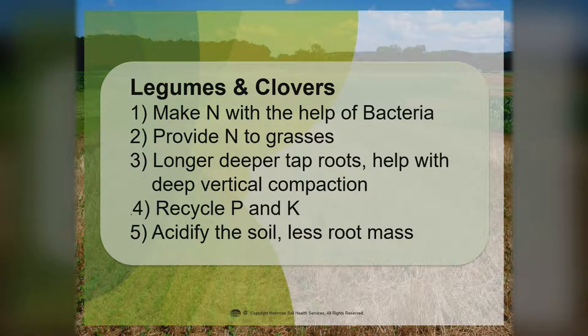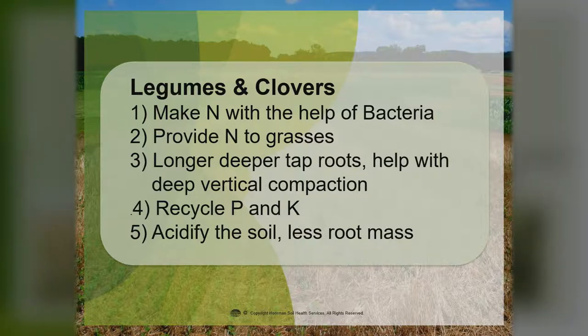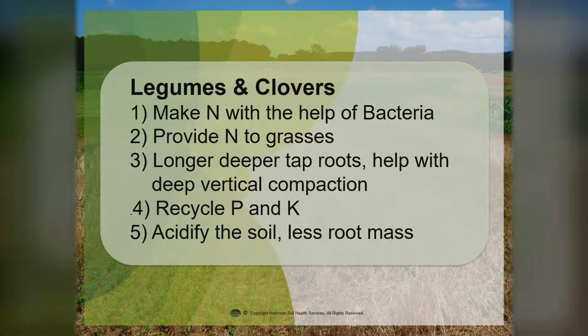Now let's talk a little bit about legumes and clovers. The legumes and clovers make nitrogen with the help of rhizobia bacteria and help provide nitrogen to your grasses. Generally they have a longer, deeper taproot that helps with vertical compaction. They're very good at recycling phosphorus and potassium. One downside is they can acidify the soil and they don't have nearly as much root mass — so we don't hang on to carbon in legumes and clovers as they decompose so quickly. But we do like them for the amount of nitrogen they can produce.